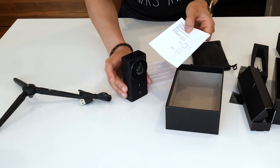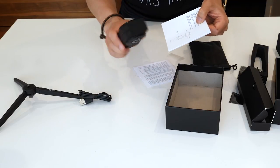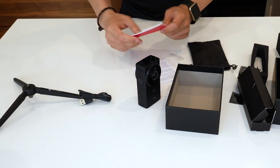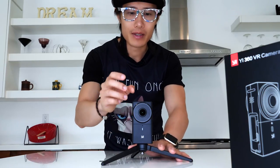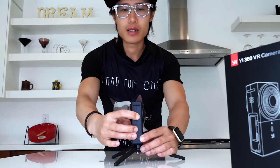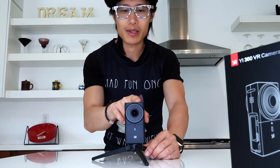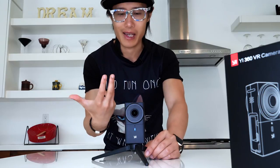So you can see the LED screen, up and down buttons, the power and shutter button, and OK button right here. Now let's go ahead and try to shoot some test footage. We have the battery in the camera — let's turn it on by holding the power button right here. You hear the chime sound, and then on the LED screen it actually says 'Hi' — this is the E360 VR camera. The camera says hi to me, which is kind of cool.